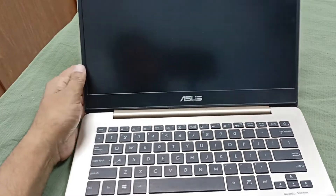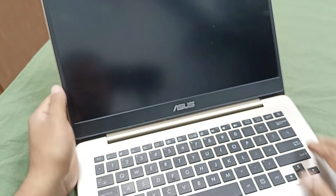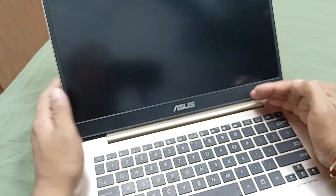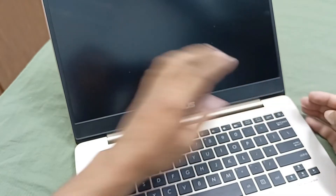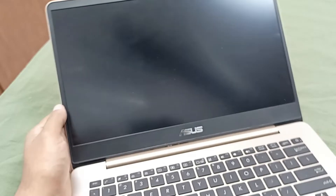Today I have an Asus ZenBook UX430 laptop, model UX430L. The problem with this laptop is it powers on but there is no display. You can see the power LED is on on the keyboard but the display is not working.